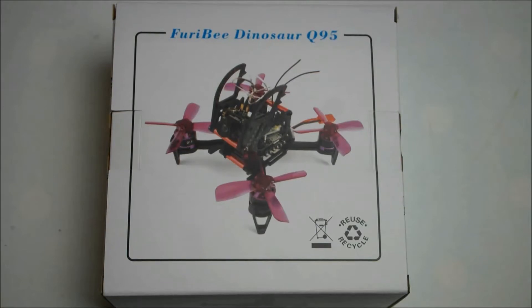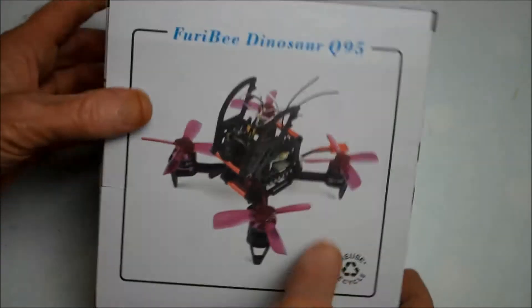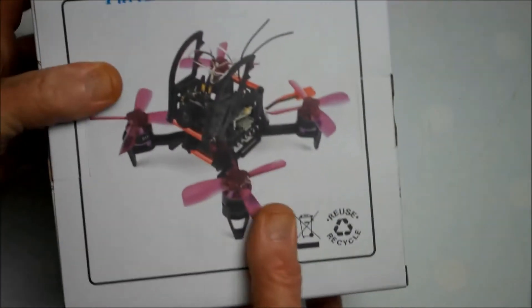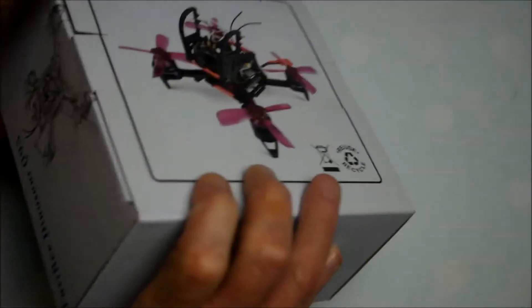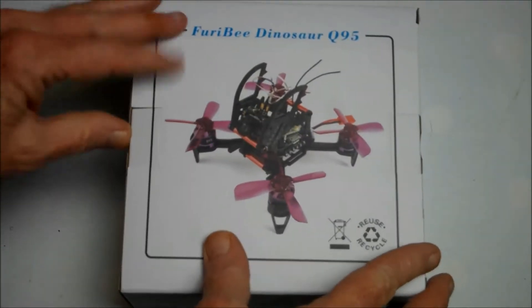Hi, thank you for joining me for this review of the Fairy Bee Dinosaur Q95, a 95mm micro FPV racing drone supplied courtesy of Gearbest for review. It comes in a fairly basic box.